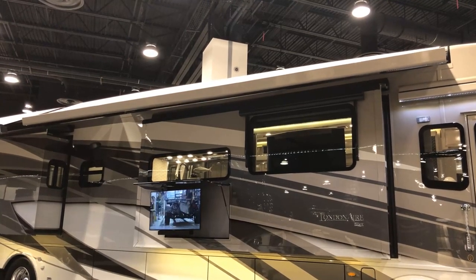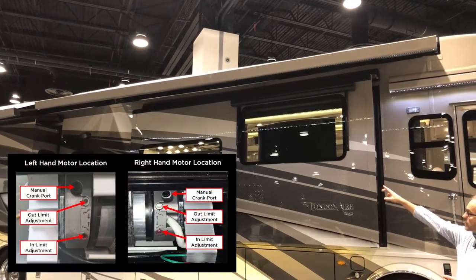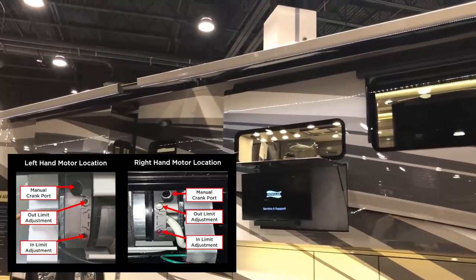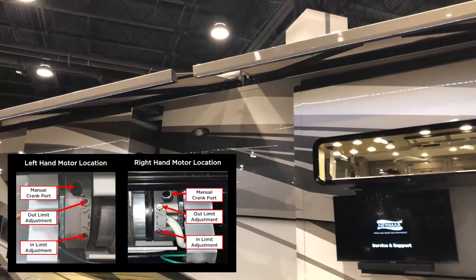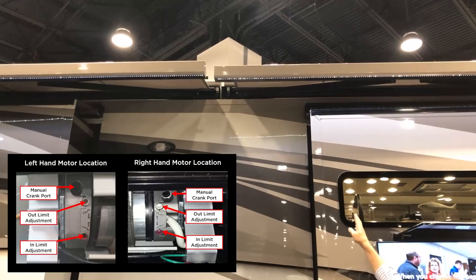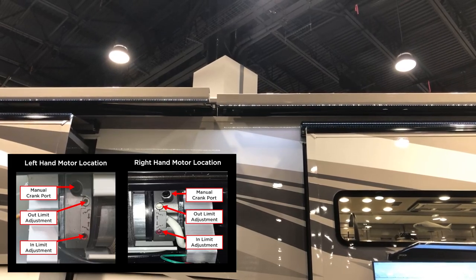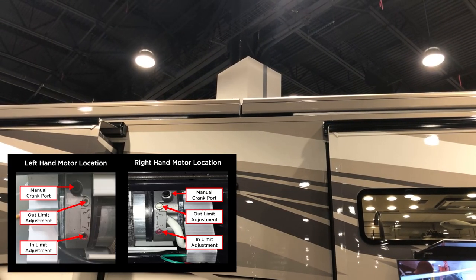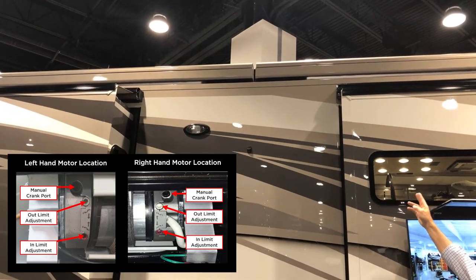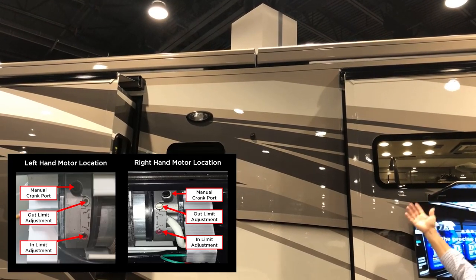There is an adjustment for how far the awning extends or closes, at the center of the two main patio awnings at the end of the motor. There's a plastic adjustment tool in your coach. Looking straight up at the motor ends, you'll see a red and white adjustment screw. In case of an emergency, there's a special tool shaped like an allen wrench that you can insert at the center of the roof where the awnings come together to manually retract the awnings.